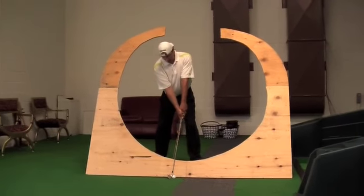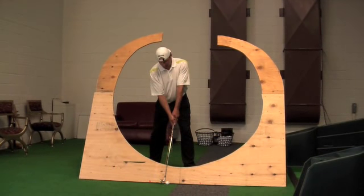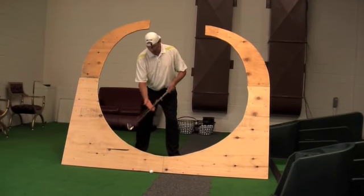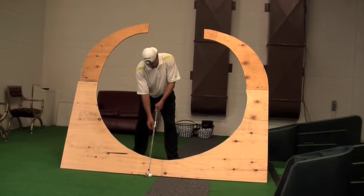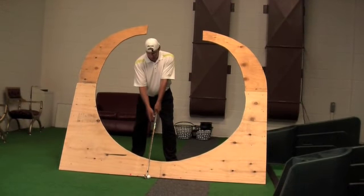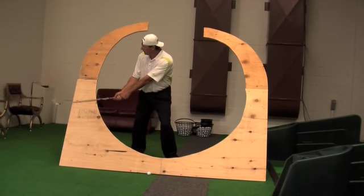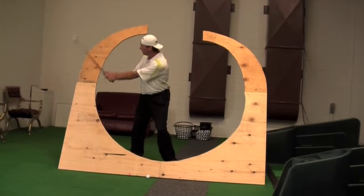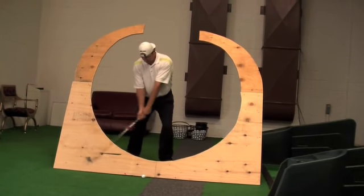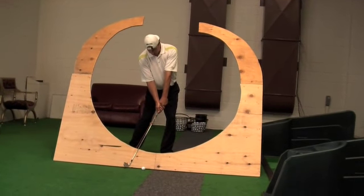My club face is going to look a little bit closed at address. If I go to impact fix, I see my hands over here towards my left foot, towards low point. You have the incline plane, you have the shaft that sets on the incline plane, and then you have the sweet spot plane that the shaft rotates around and the heel and toe rotate around. While the shaft lays entirely flat on the incline plane, my hands are moving right up this plane angle.